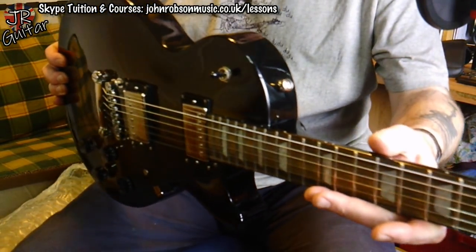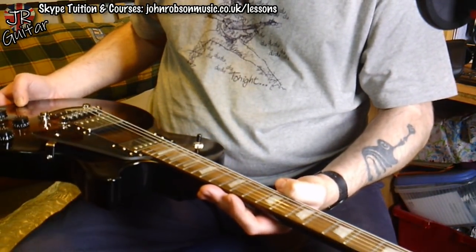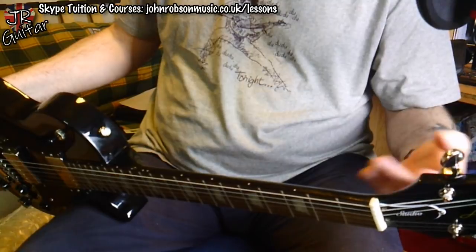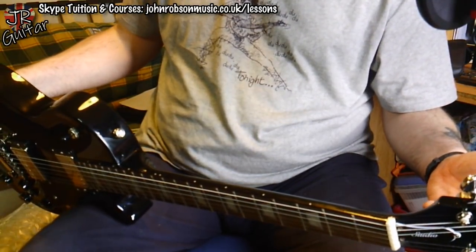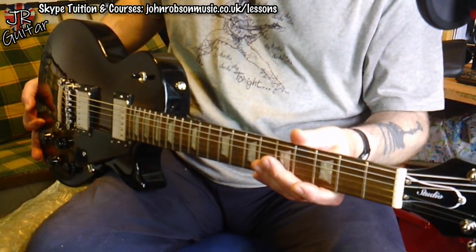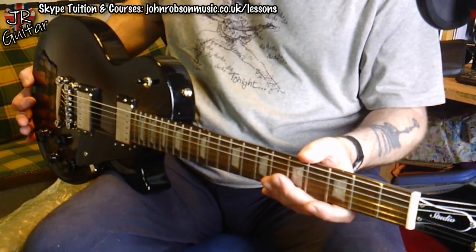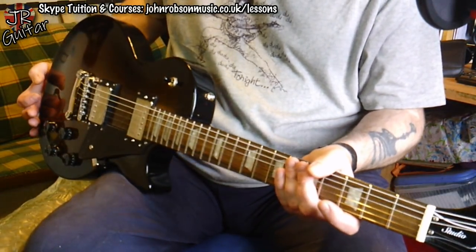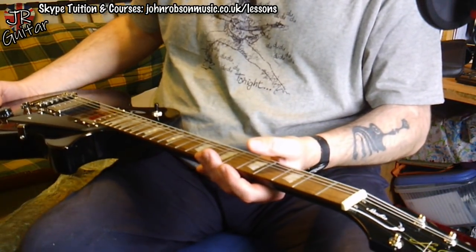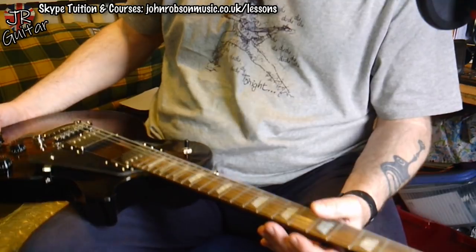There you go, folks — that is the Epiphone Les Paul Studio in Smokehouse Burst. Well worth checking out these demonstrator models. I've had a few guitars from different companies that have been ex-demonstrators, and I just get the feeling this is exactly what I was talking about — just a guitar that's been on the shop floor tried by various customers. You would not know this wasn't a box-fresh brand new guitar, but you get a little bit of money knocked off because it's an ex-demonstrator.